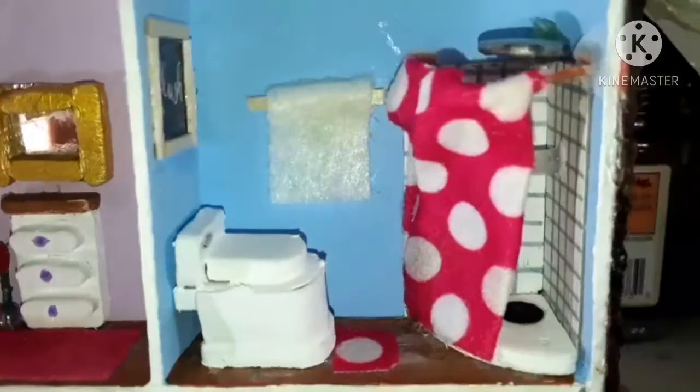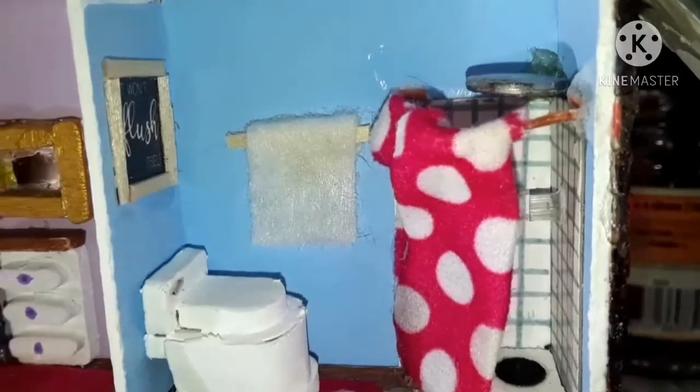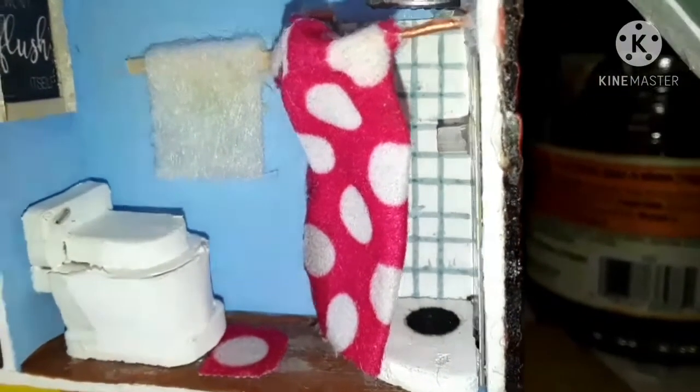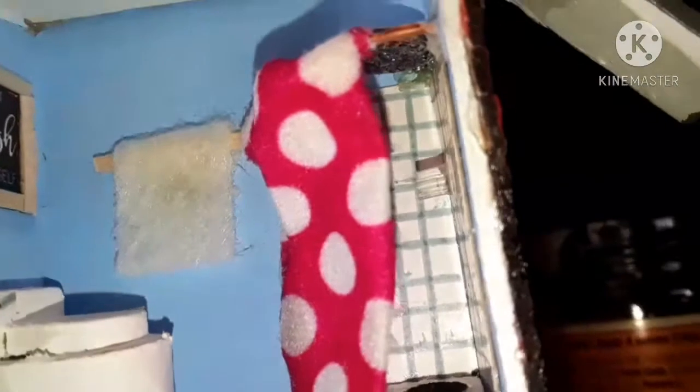On the bathroom here I have a little sign above the toilet. That's my first time ever doing a toilet, so I know it does look a little rough, but I'm kind of proud of it. I have a towel rack there and a shower curtain. I used a little piece of jewel for the shower head right there.